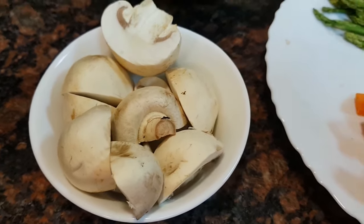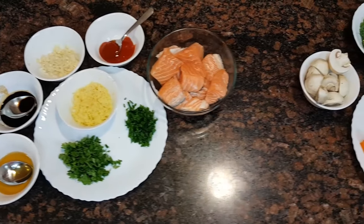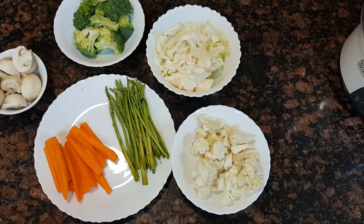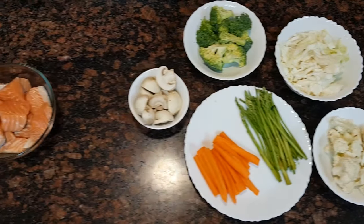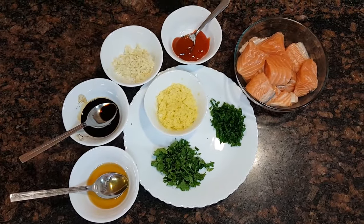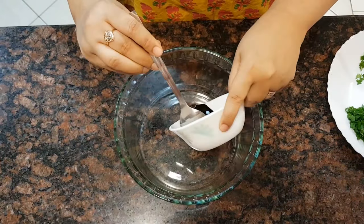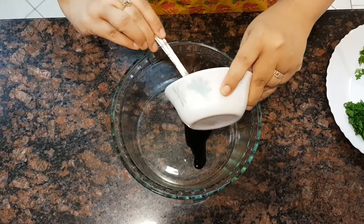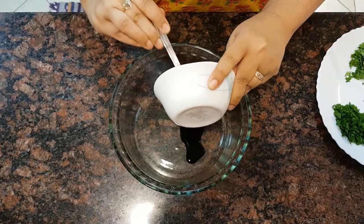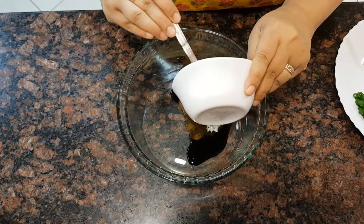To this you can add vegetables of your choice. I have taken carrots and asparagus as well, a bowl of cauliflower, a bowl of cabbage, a bowl of broccoli, and some mushrooms. There are no hard and fast rules — you are free to choose any vegetables of your choice and the quantity as desired.